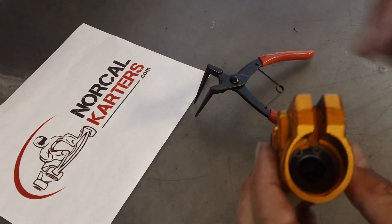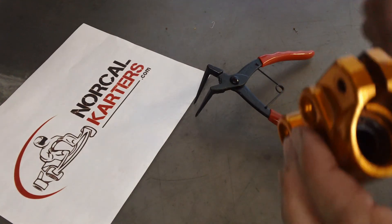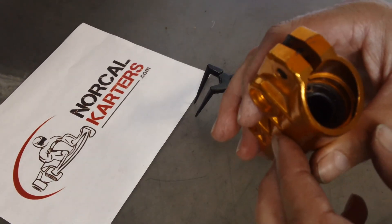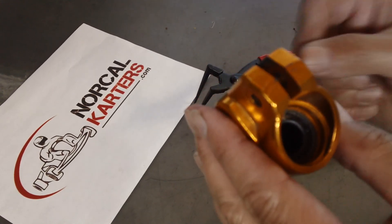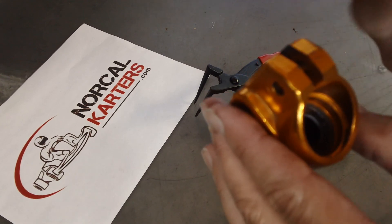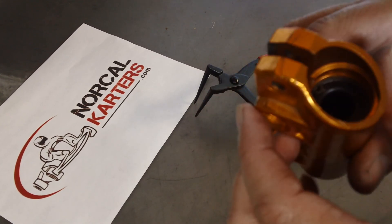If you're using cheap circlips, measure and order them ahead of time in case you shoot them across the garage — that way you're not delayed another couple of days waiting for replacements. And if you compress or expand a circlip and it loses its shape or holds where you compressed it, get rid of it.